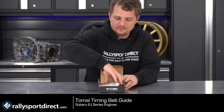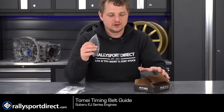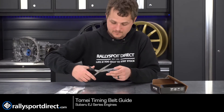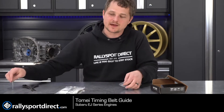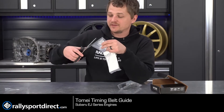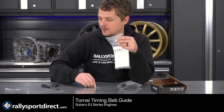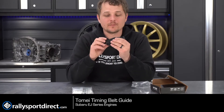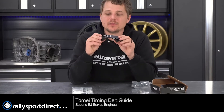Let's go ahead and open this up. Tomei packages these incredibly well — looks like I might need my trusty scissors here. Everything Tomei makes, I'm a big fan of. They call themselves the engine specialists and for good reason. Tomei makes some very high performance winning engines that you can buy directly from them, and also a lot of parts as well, like this timing belt guide.